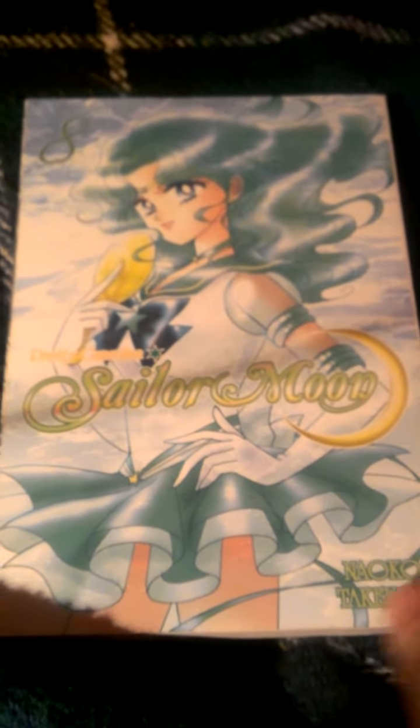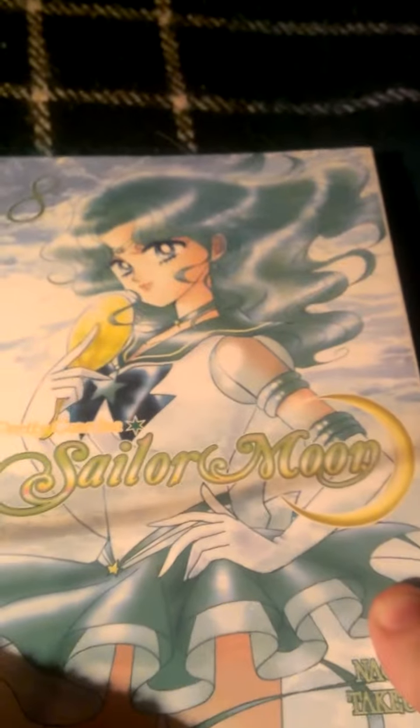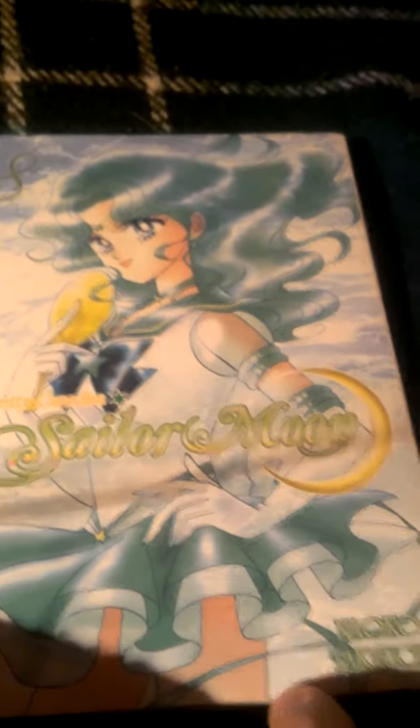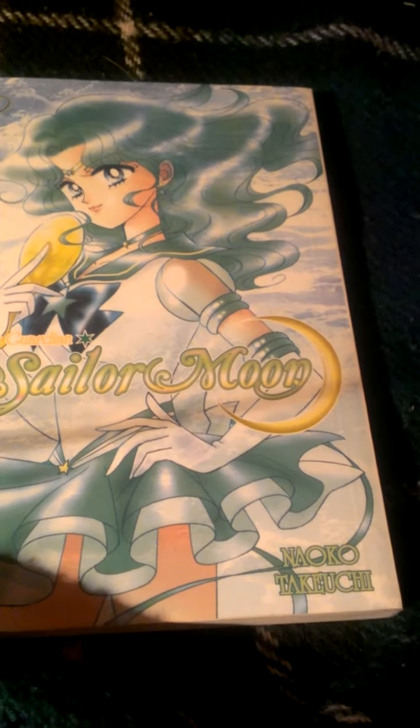Yes, you've guessed it — this is another book review for the Sailor Moon manga storyline. We are talking about volume eight right now.